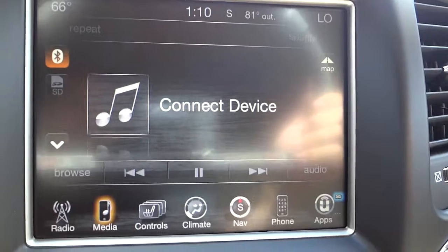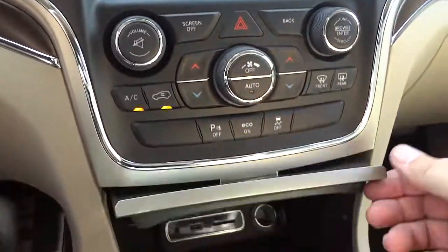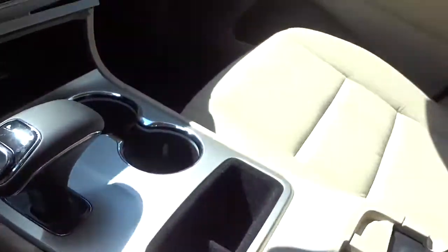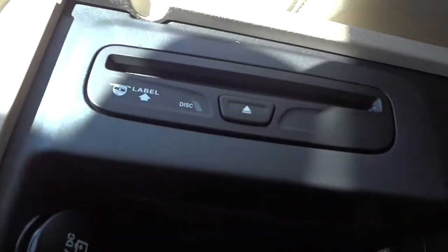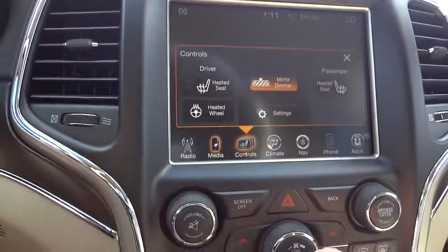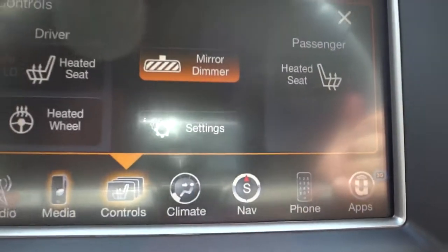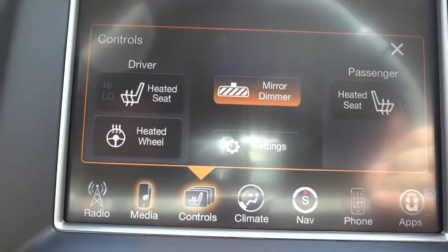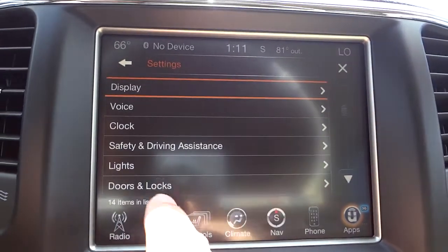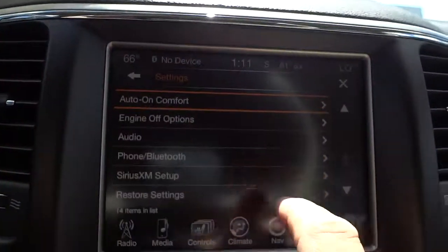SD card, USB, and auxiliary inputs are down here; the CD player is in here as well. The controls section is where you'll find heated seats and heated steering wheel settings for both driver and passenger. This is also where you can adjust your clock settings and the audible beeping of your horn and lights flashing.